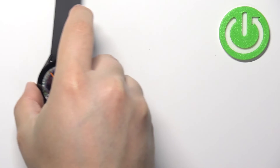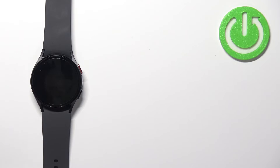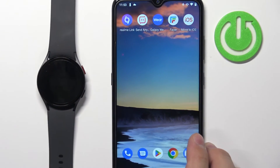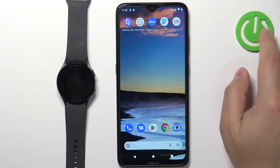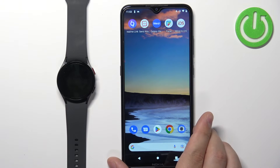So we could move our watch to the side and bring our phone. Once we bring our phone, we need to zoom out a little so you can see the whole screen. Now let's open the Galaxy Wearable application on our phone.